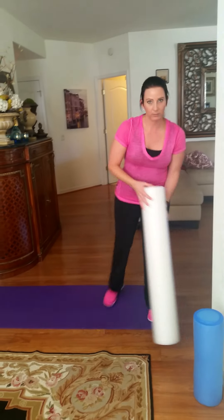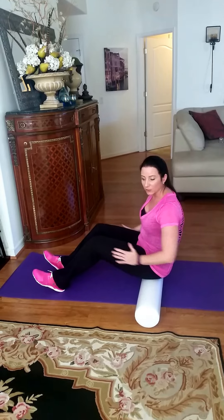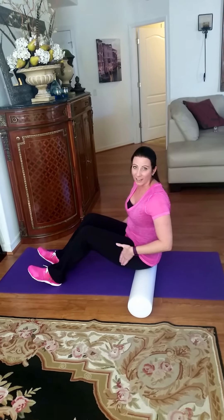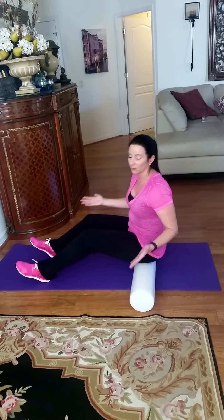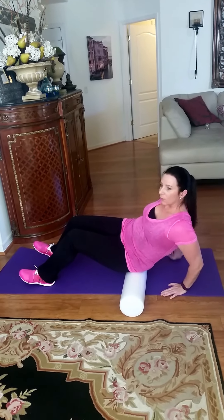I recommend starting with your glutes first because it helps loosen everything up in your body and makes the rest less tender. Especially with the IT band — you want to release your TFL and glutes first, because the IT band is not a contractile tissue. When you press on it you're only increasing blood flow; it's not actually going to relax a muscle. So you do a little rocking back and forth.